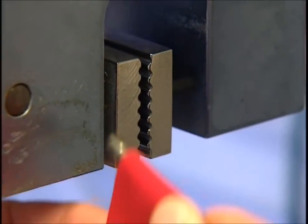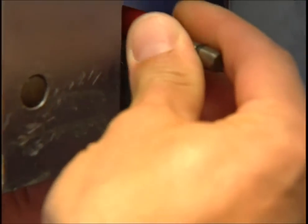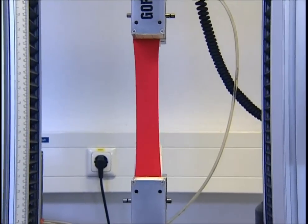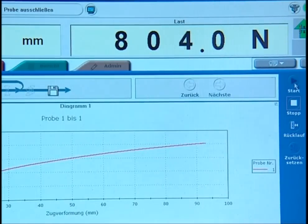As well as abrasion, the material's strength is also tested. A cloth sample is loaded into a machine that will stretch it to breaking point. The force required to tear it is then measured to assess the material's quality.